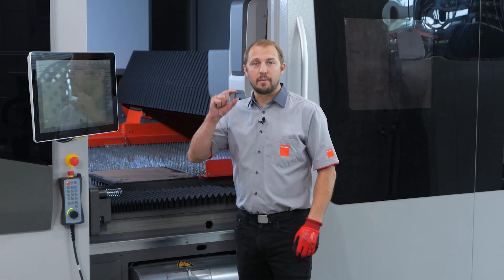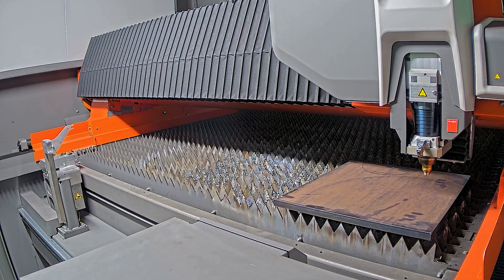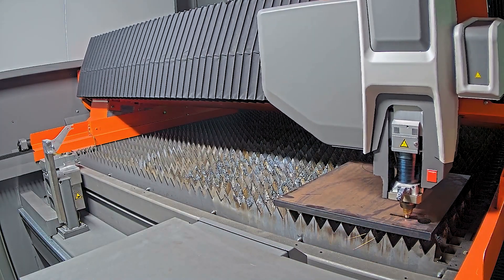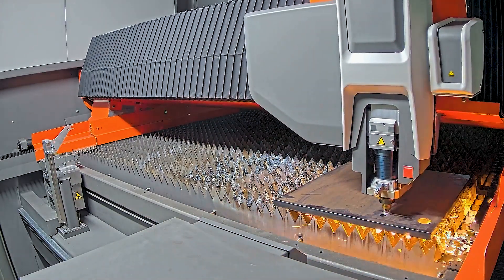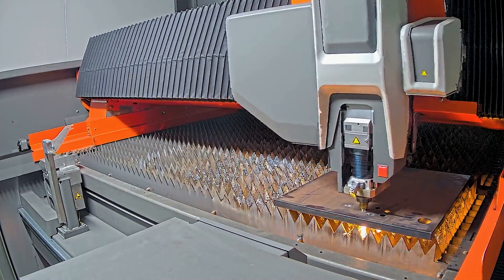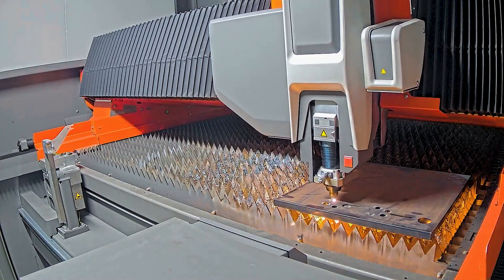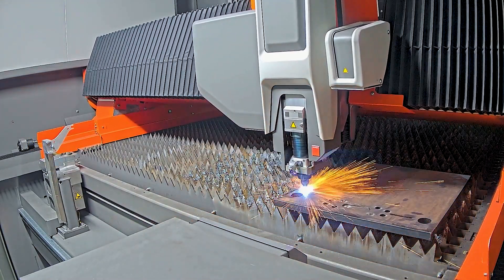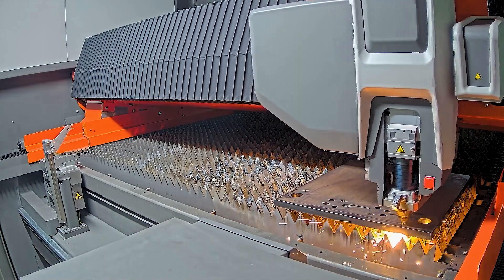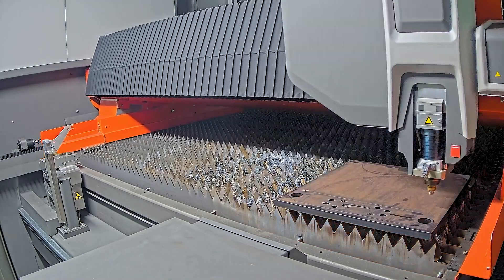The second part we're going to cut is 20 millimeter mild steel with 20 kilowatt laser power. Here we're putting just one percent of oxygen into our nitrogen. We cut it at 3.6 meters per minute — about the same speed as nitrogen, but the quality will be much better. Look at the piercing: it's incredibly fast and really stable. We have much fewer problems with small parts, small contours, and small holes — much better than with oxygen and a lot faster.